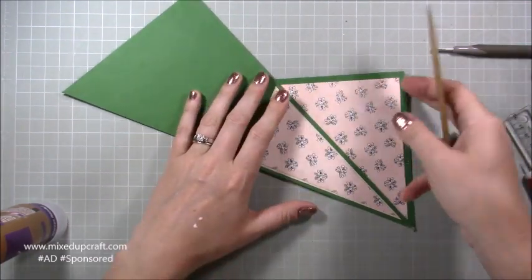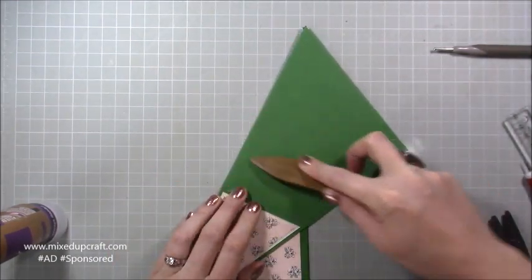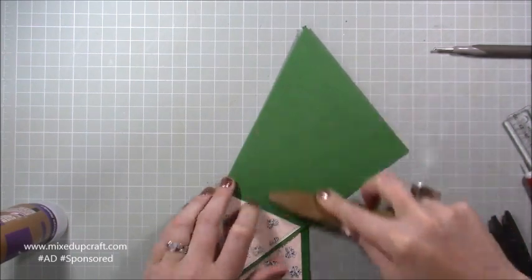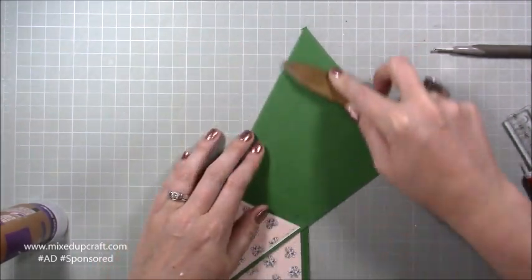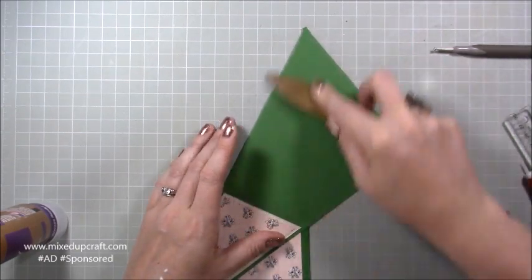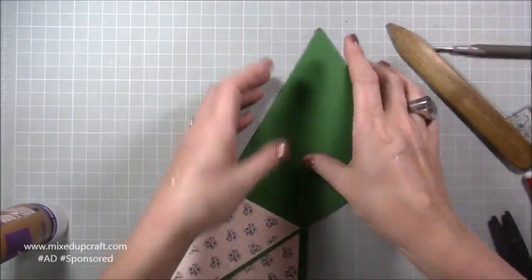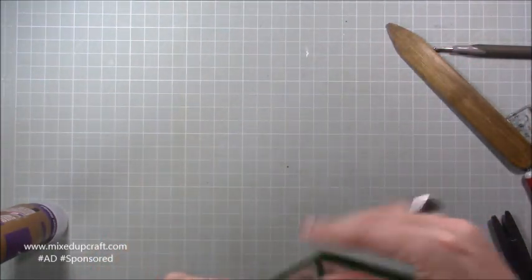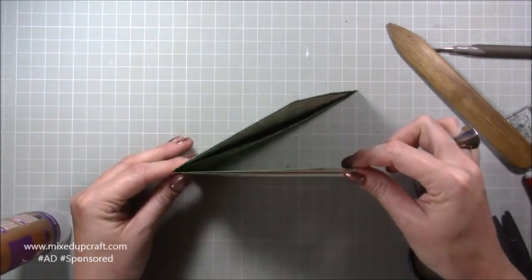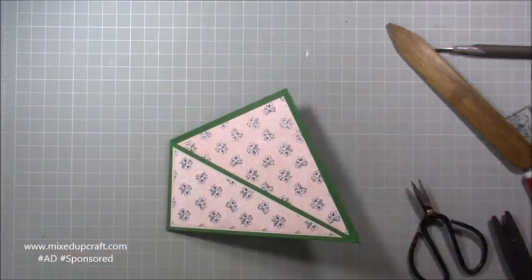Just flip it over, burnish all those lines, and get the glue spread out. By burnishing as the glue dries you really flatten and straighten it. This glue is paper-friendly so it won't warp, but burnishing makes it really strong. Flip it back over and you've got a really nice sharp side to the card.